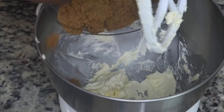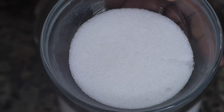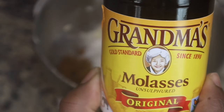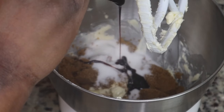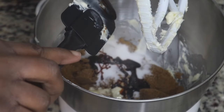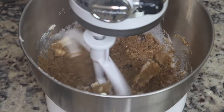To the butter you're going to add in some dark brown sugar — I'll be sure to list the ingredients and measurements below — and then I'm going to add in some granulated sugar and then just a little bit of molasses. This is going to make that oatmeal cookie part so delicious.